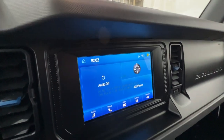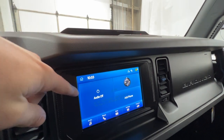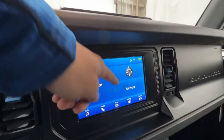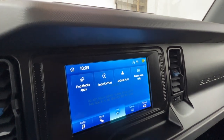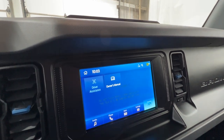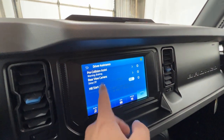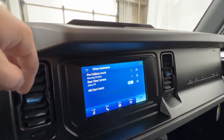In the middle, we do have Ford's SYNC 4 8-inch touchscreen display — the only screen option available with the Black Diamond, though you can get a larger 12-inch screen in other Bronco models. It has all your audio and phone settings, Apple CarPlay and Android Auto, and various vehicle settings. For driver assistance, we have pre-collision assist — especially nice to have with the manual — as well as hill start assist and the backup camera.